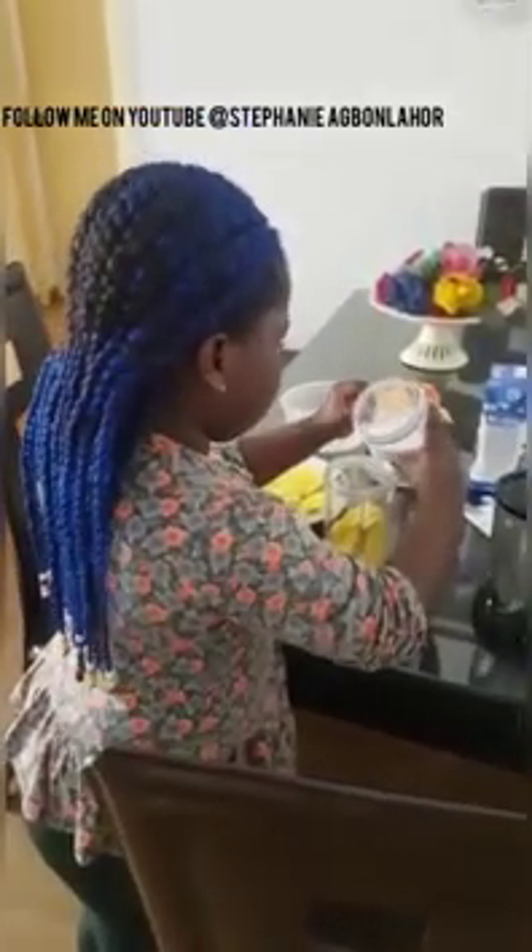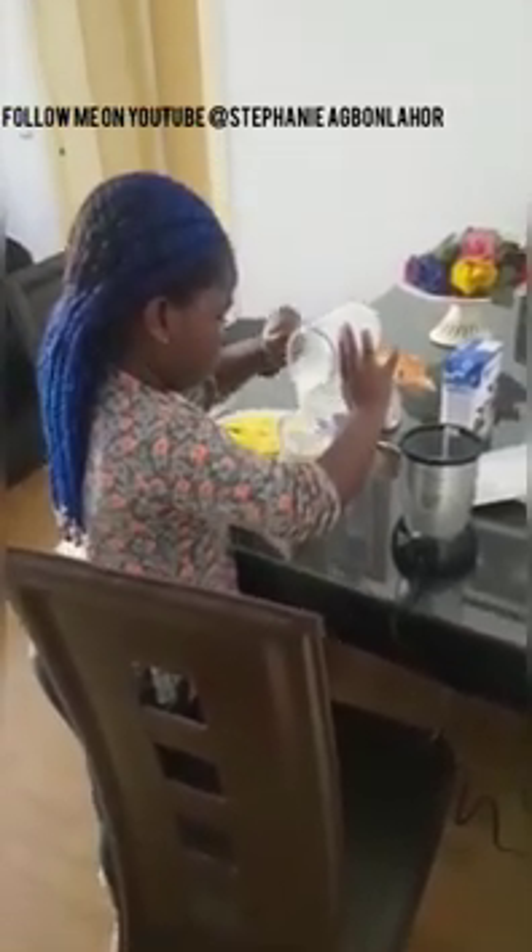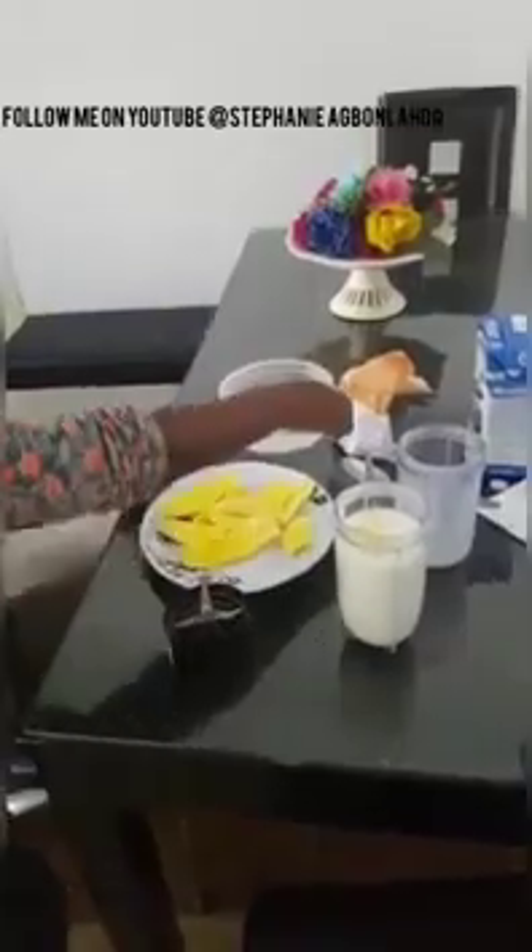Now I'm going to put milk. A teaspoon as you can.